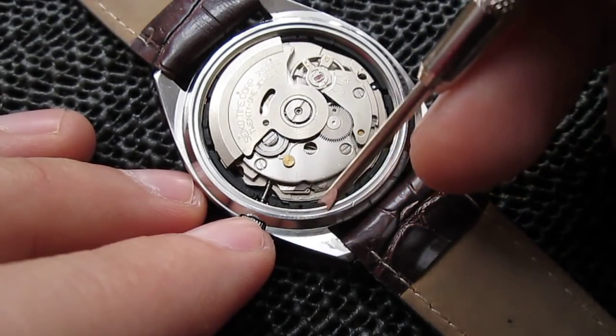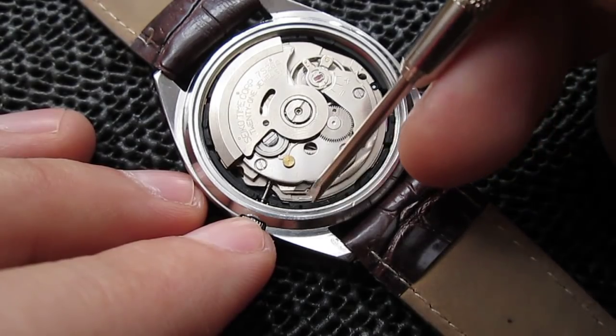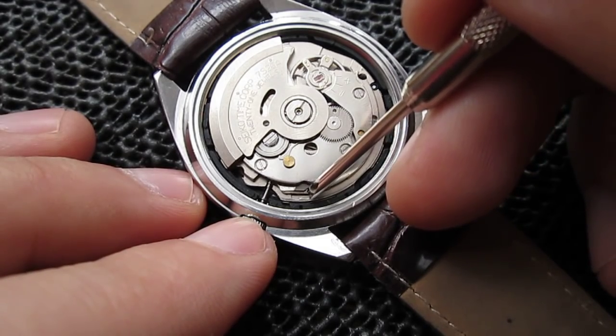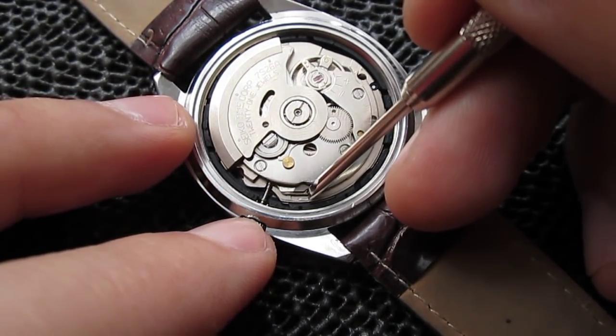You may use a toothpick but I prefer something like a needle because a toothpick always has the potential to break and go into the movement. So you just place your instrument or needle on this little lever where the dot is.